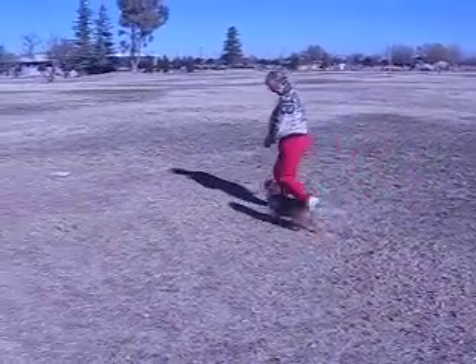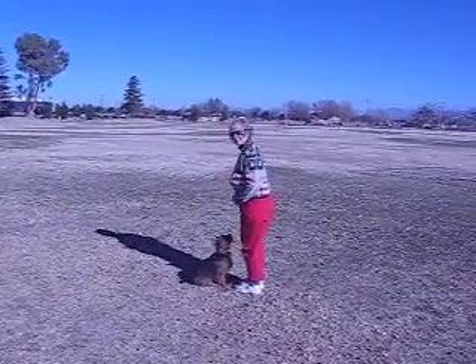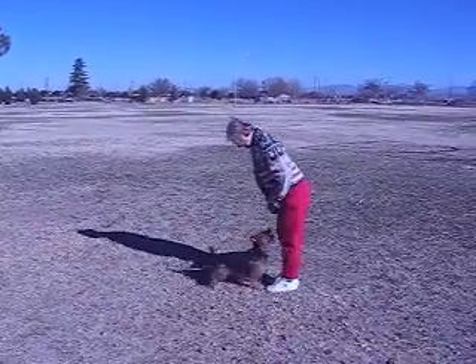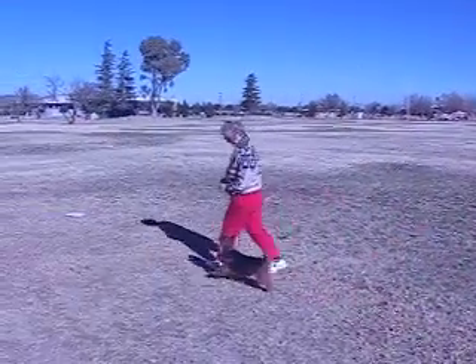Here we go. Ready? Come front. Sit. Good sit. Now that's pretty crooked, but it wouldn't be a full point off. Now that's a good sit. Finish. Come on, here we go. Good.